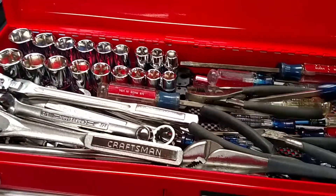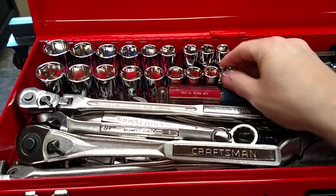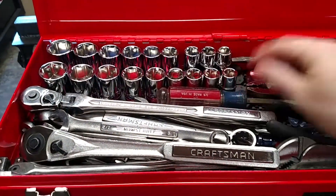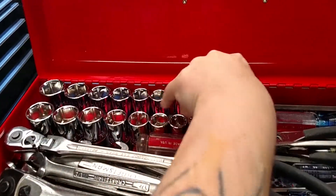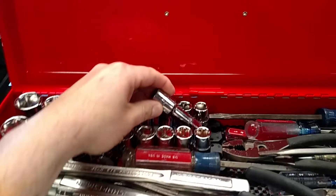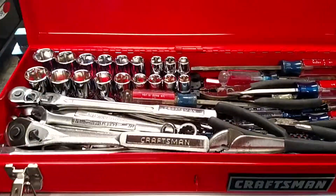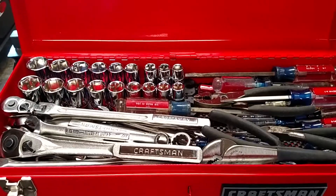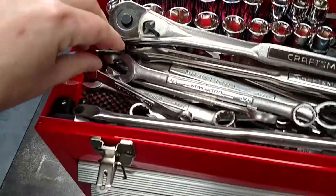There's the screwdriver set, and back here are six-point sockets — no-name brand half inch stuff — and a half inch extension. But most of the stuff up here, except the sockets, is Craftsman USA. And then there's a bunch of extra wrenches down in the bottom.